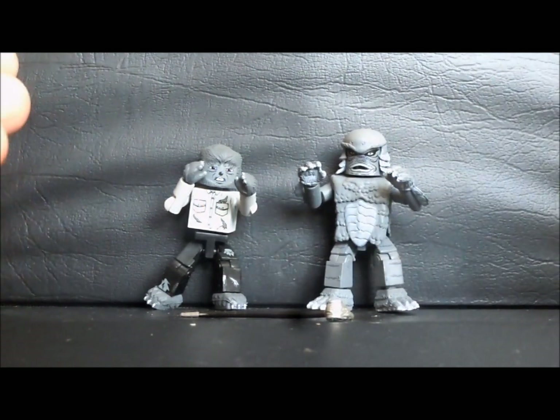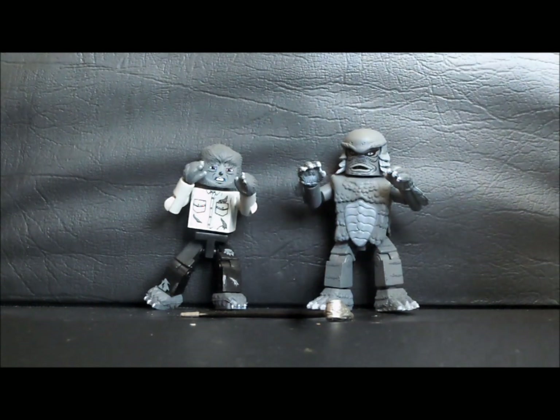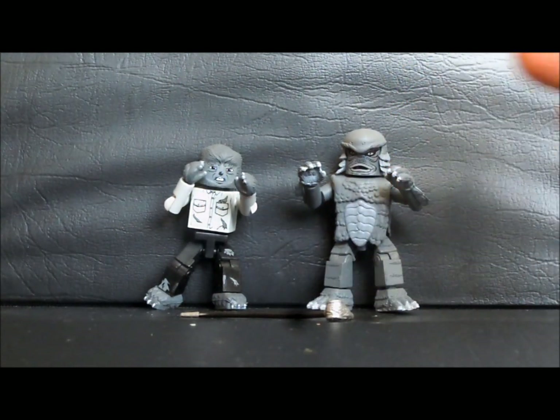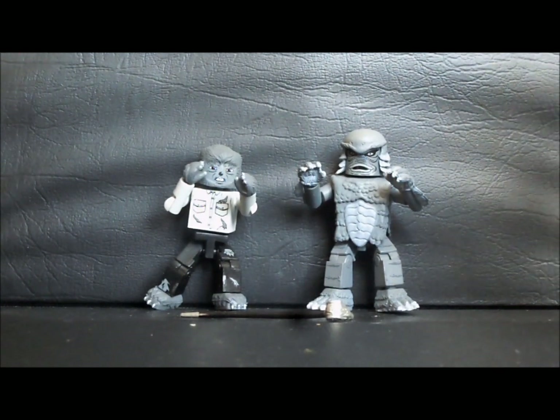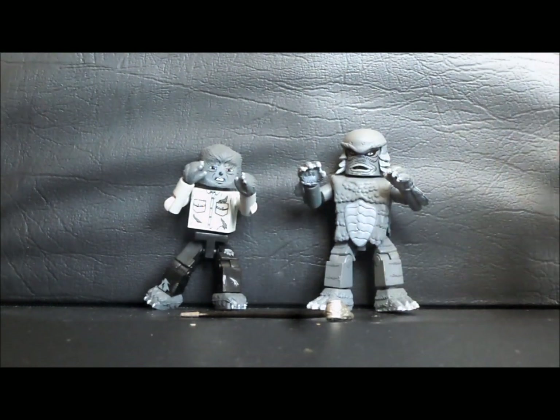Maybe this will be another thing I'm adding to my collection. There's a whole wave of the horror Minimates that came out in fall of 2010. They were all based on either Creature from the Black Lagoon or The Wolfman, the original film. All the other sets were in color. There were four-packs of all four characters, and two-packs which are the normal ones.